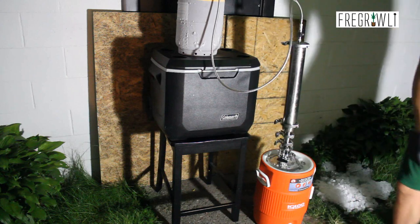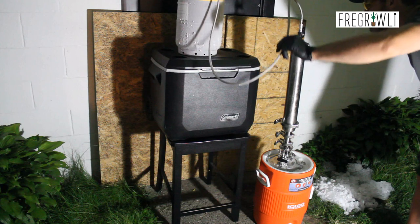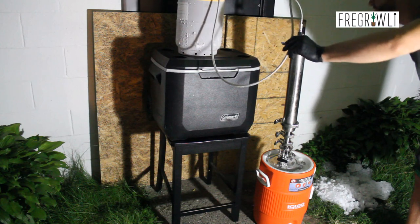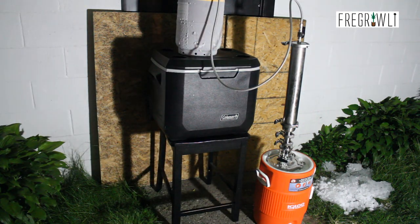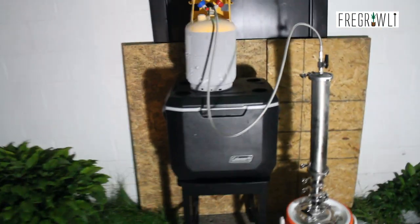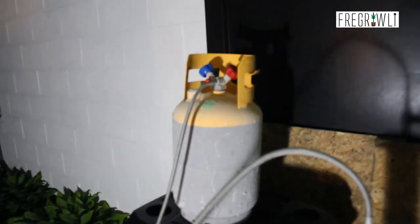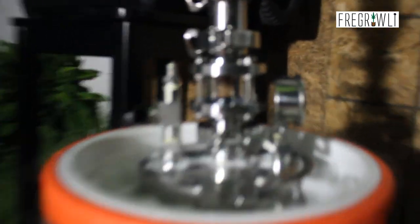You can see here I'm manually checking the line for flow. However, Best Value Vacs makes inline sight glasses for your solvent lines to visually check as well. While I do not have one of those, they did send me an inline sight glass for the column which allows you to see the flow from your materials column to your collection base. This is probably the most visually appealing part of the entire process — I'm gonna shut up and let you enjoy this, in case you didn't see the clip already posted on my Instagram account.